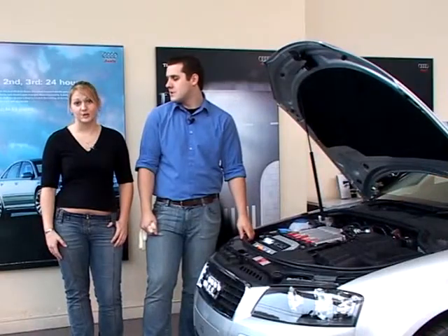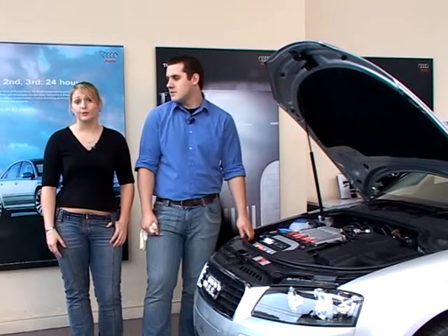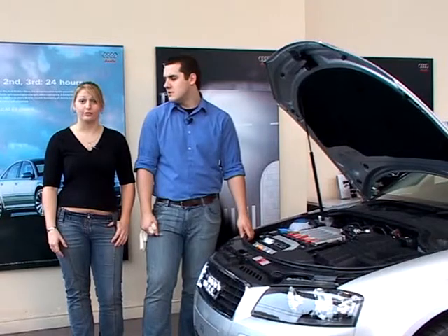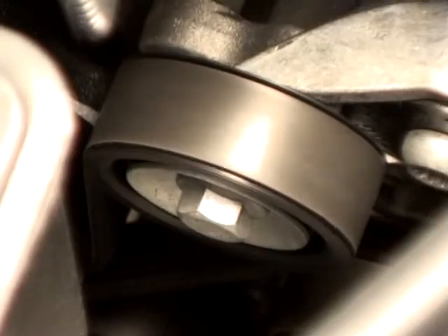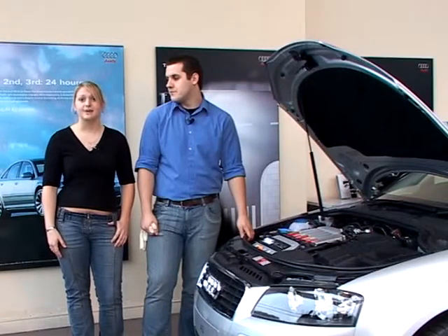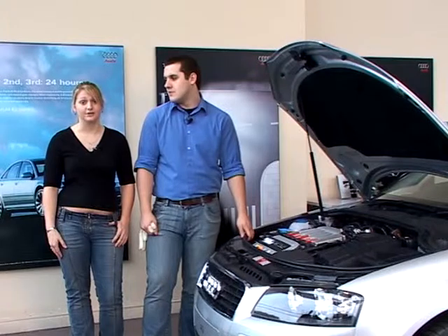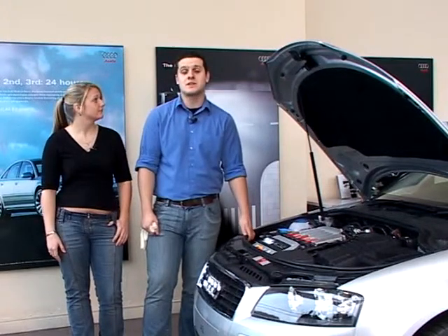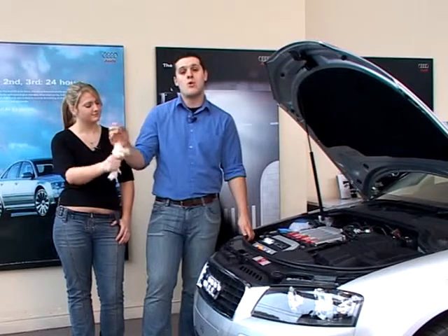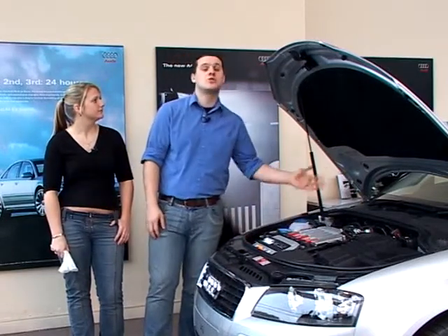When carrying out checks under the bonnet, care must be taken not to touch any hot metal parts. It's also important that the engine must be switched off to reduce the danger of getting a finger or an item of clothing caught up in rotating components or drive belts. Even if the engine is switched off, care must still be taken as electric cooling fans can still work even when the engine is switched off. It is a good idea when carrying out these checks to have disposable gloves or wipes available, so you don't transfer dirt from the engine to the controls of the car.